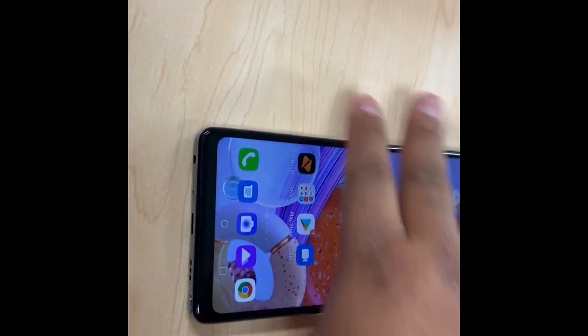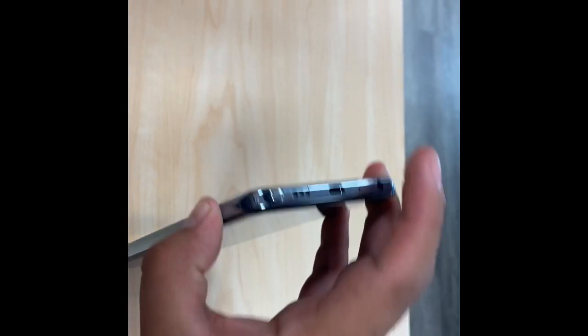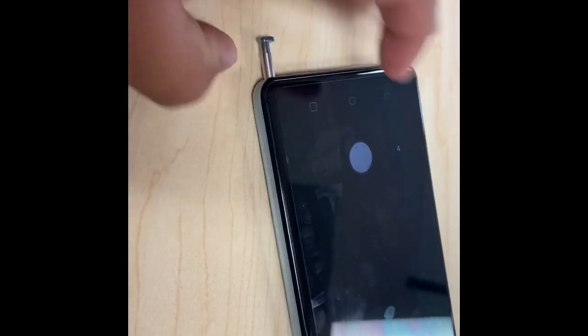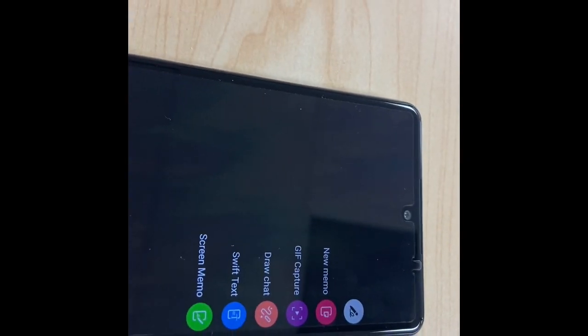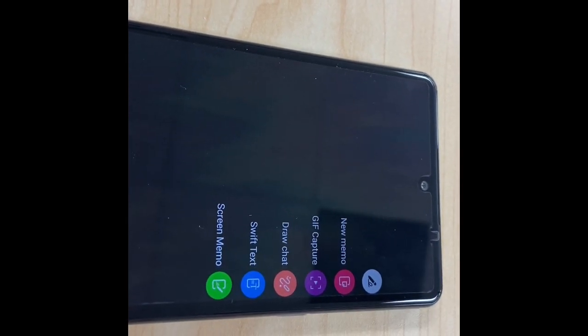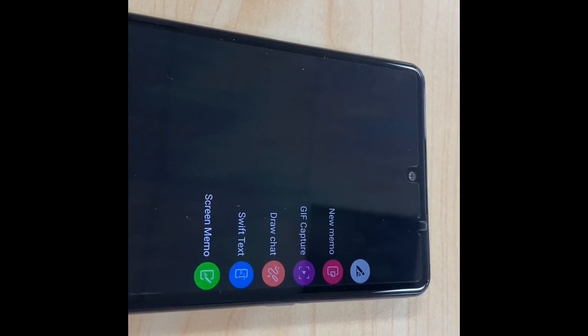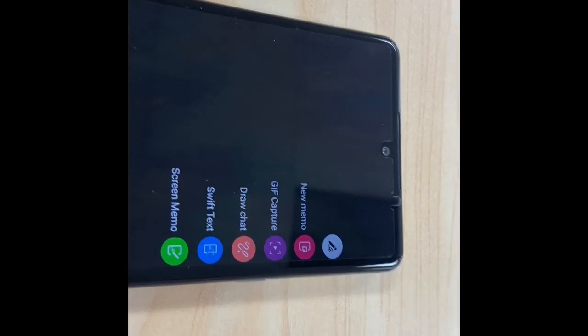Also about the stylus — it's down here at the bottom. Let's see if we can pull it out with one hand. You press on it and it clicks out, then you can pull it free with one hand. As soon as you pull out the stylus, you get all these features: you can write a screen memo, use SwiftKey text for texting, draw something, create a GIF, do a GIF capture, or create new memos — really cool features that come with the stylus.